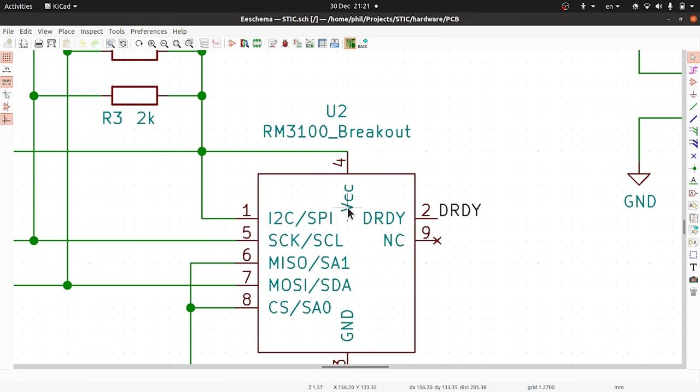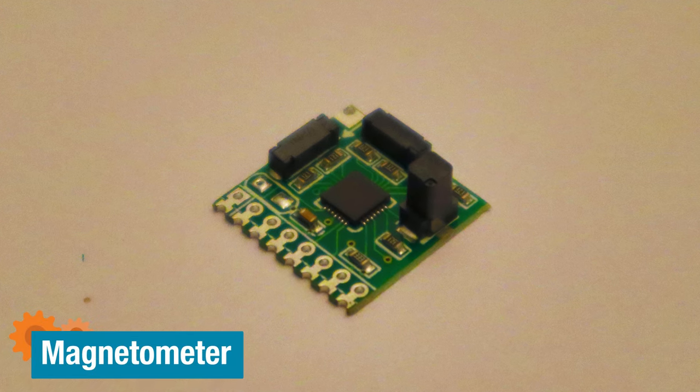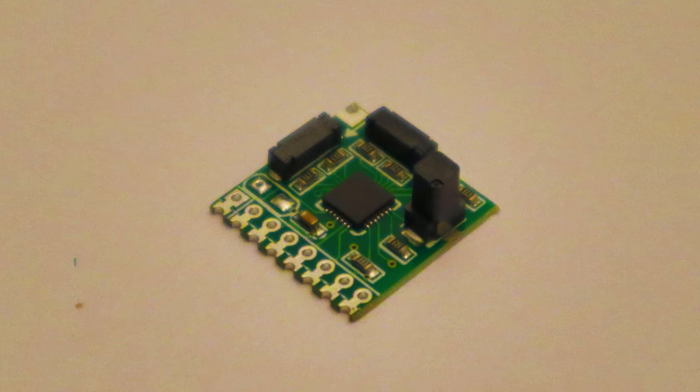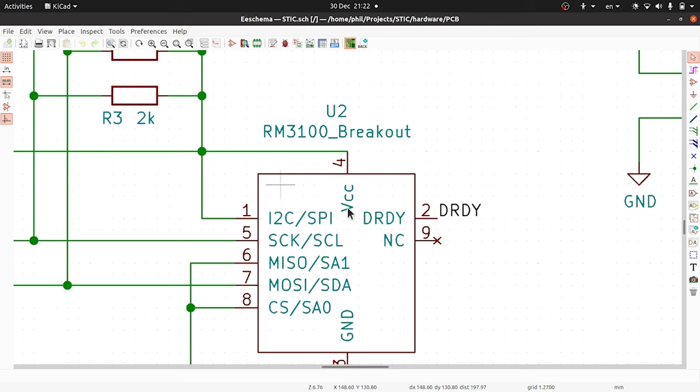The RM3100 uses what's called magneto-inductive technology. You've got three coils all at 90 degrees to each other, and you put an alternating electric current at fairly high frequency through each coil, using it kind of like an oscillator. The speed at which they oscillate is affected by the magnetic field going through each of those coils, so you measure how fast the oscillations go and you can work out what the magnetic field is. Kind of cool.